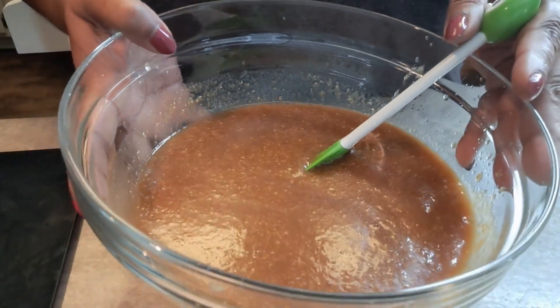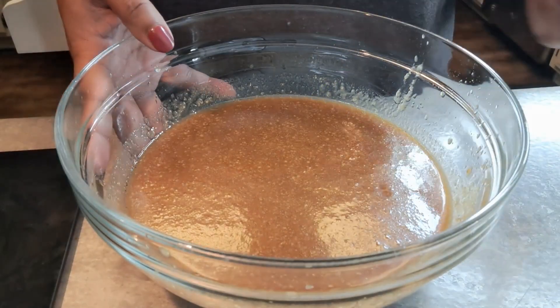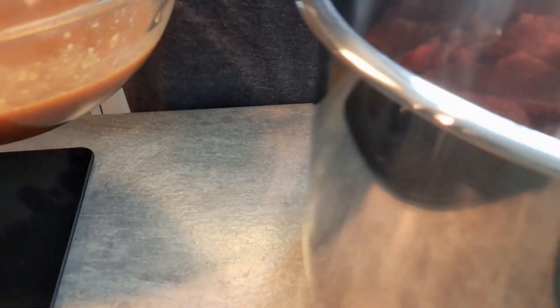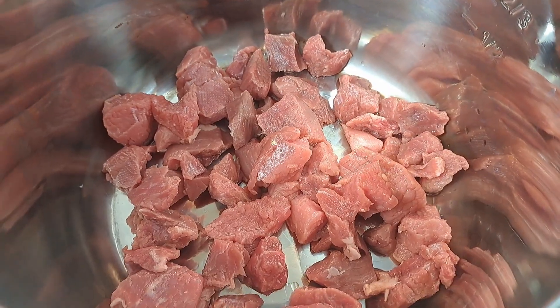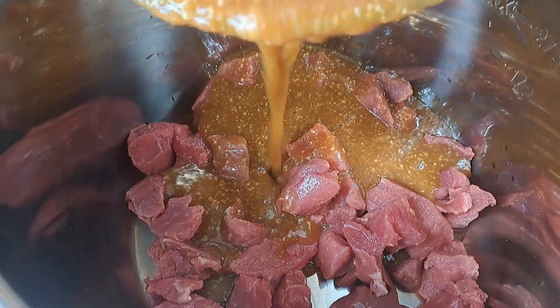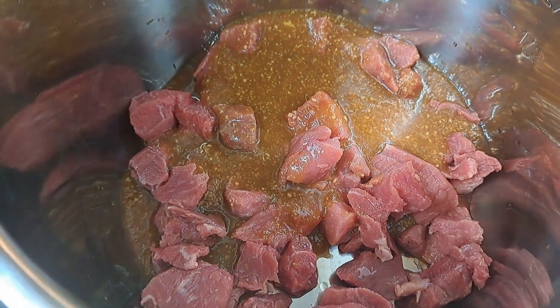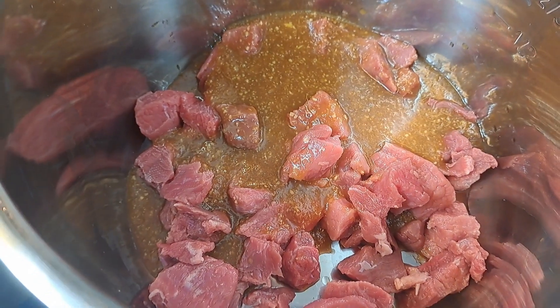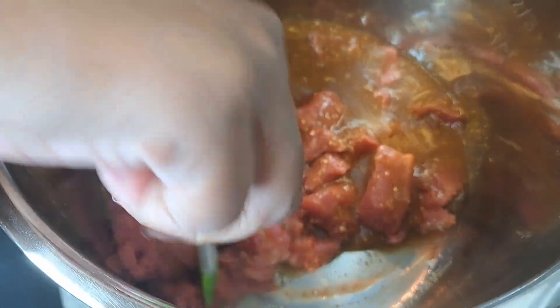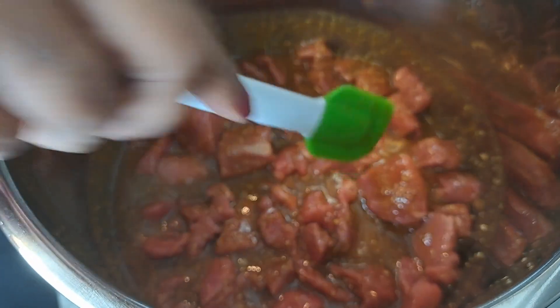Now we're going to take this and pour it in. I'm not going to use all of it because I'm going to save some for later to pour on top of the tacos, or whatever I choose to make. I've got my beef in the Instapot and I'm going to pour in half of that sauce, and then give it a little stir. Then I'm going to put the pot back into the machine.